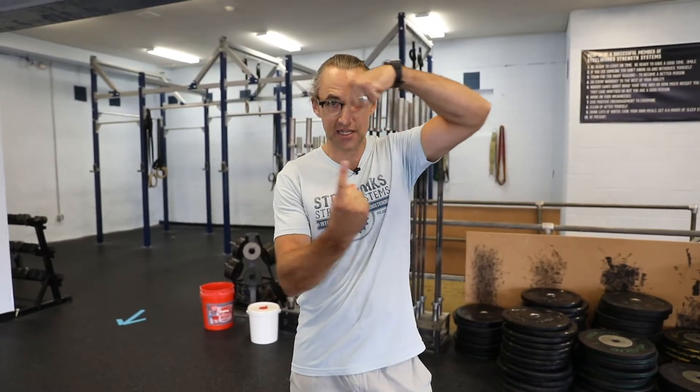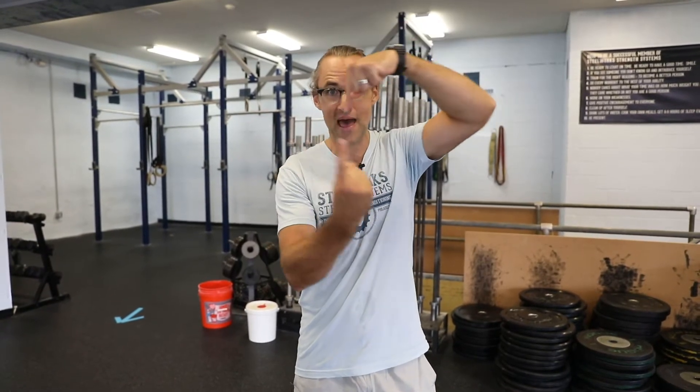Hi everyone, Brian Turpak with Steelworks Strength Systems here. At our very core, in our DNA, our DNA is shaped in a double helix, in a rotational pattern.